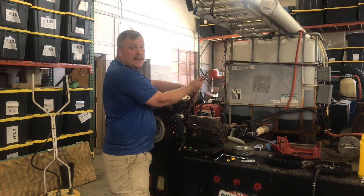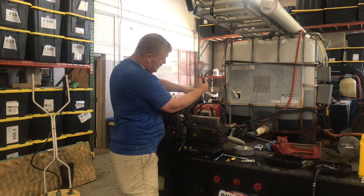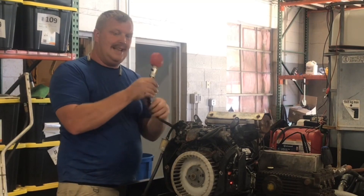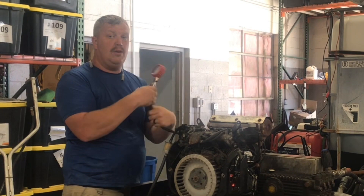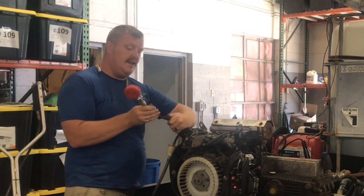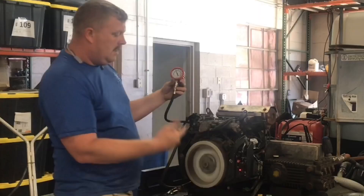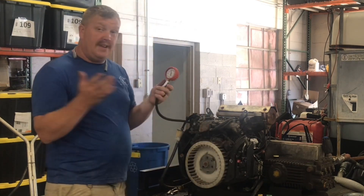When doing this, you want to make sure both spark plugs are out — no plugs in — and screw the tester into the other side. Now, there isn't really a set pressure it's supposed to be, but one thing is you can't be 10% more on one side versus the other. We run it the same way, and we're right at 120 PSI. That's right where we need to be — perfect compression, both cylinders the same.